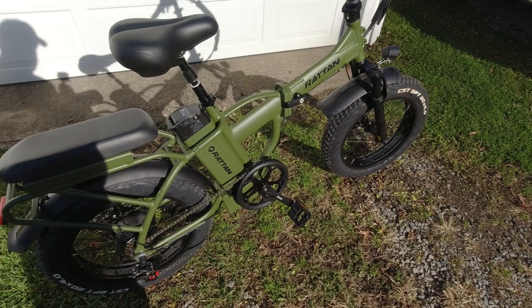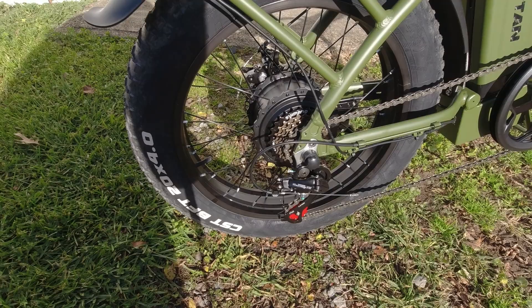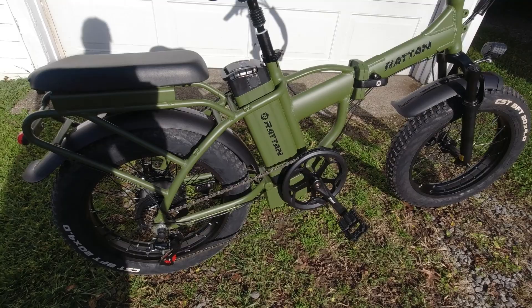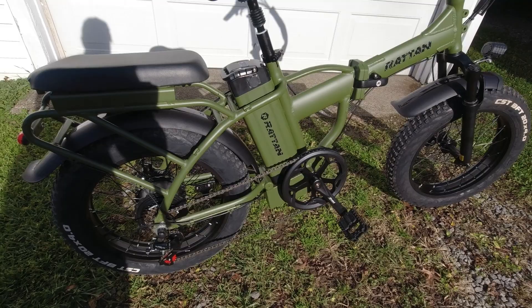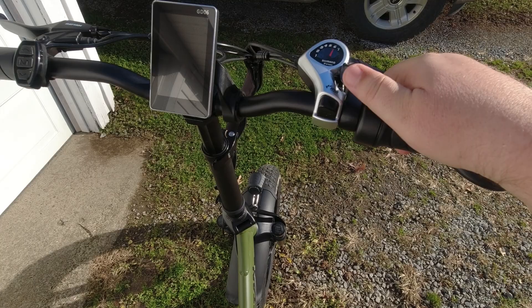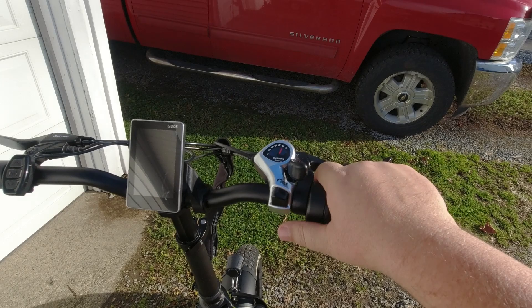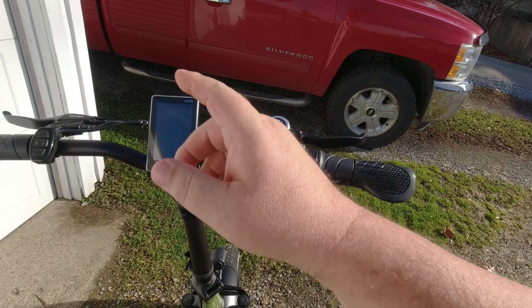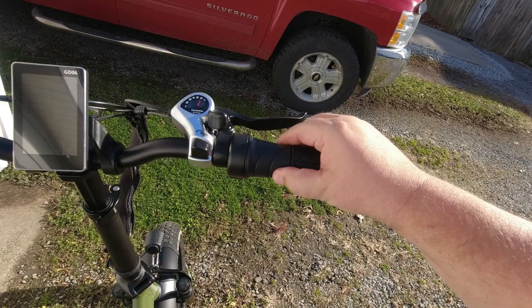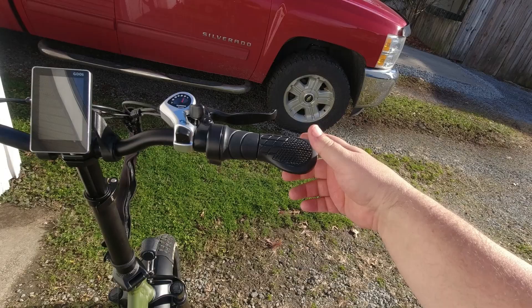It has a 7-speed Shimano Tourney TZ derailleur. The Shimano 7-speed SIS shifter has buttons — one to go up, one to bring the gears back down. It's not top of the line, but not totally bottom of the line either. I actually like this setup because some of the more expensive systems take up so much room they end up putting the throttle on the left side, and I always prefer the throttle on the right. This has a twist throttle.